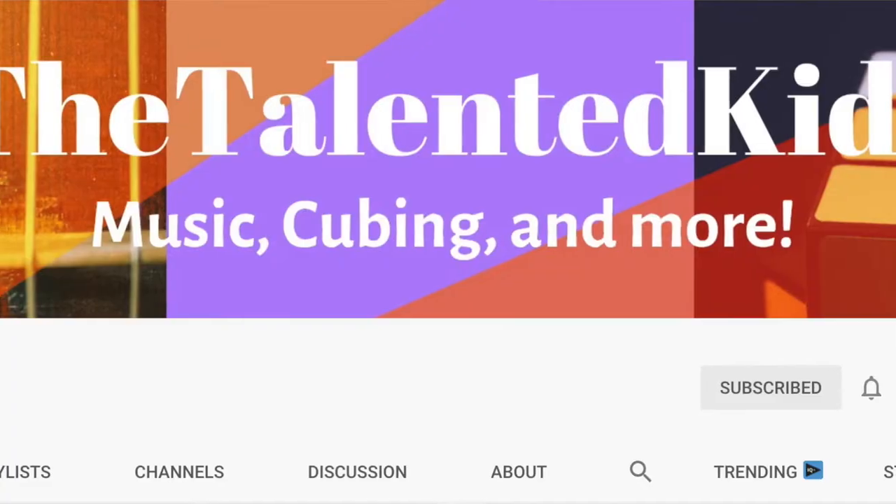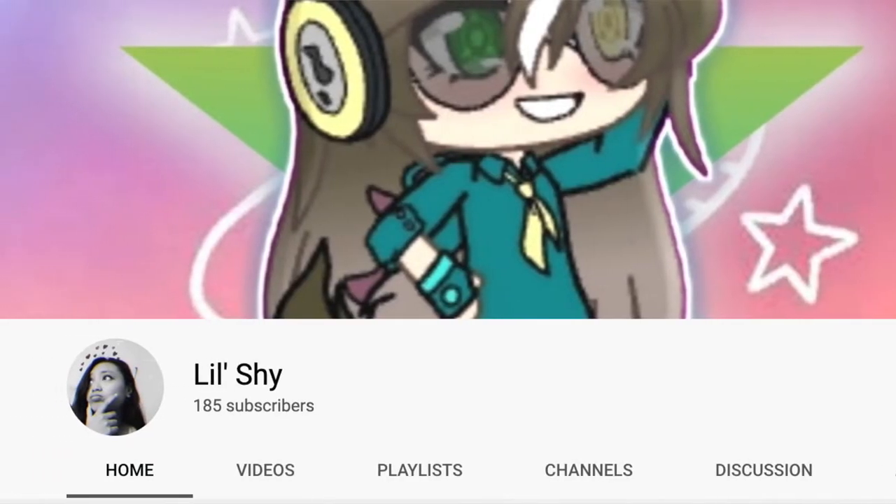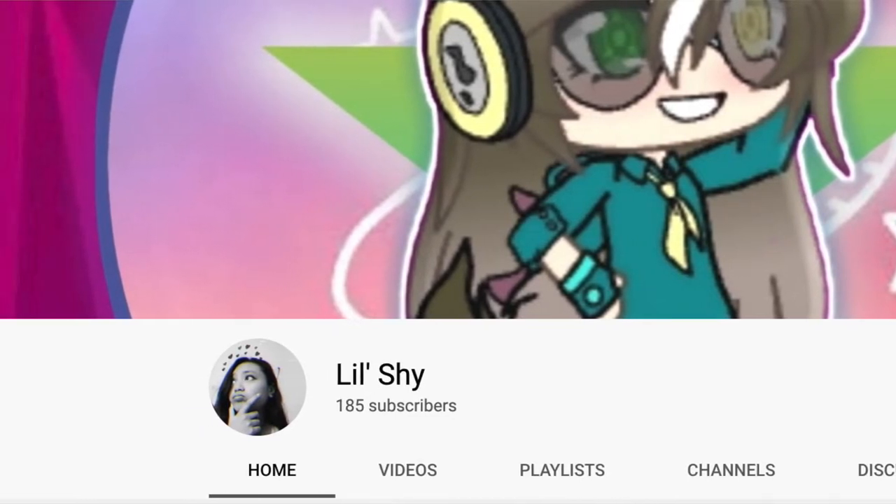I want to shout out The Talented Kid and Little Shy — both super fantastic channels. The Talented Kid has violin, cello, as well as some cubing videos, so definitely go check him out. Little Shy has just started some Brawl Stars content and also does cubing. If you like any of these channels, go check them out and give them some support.